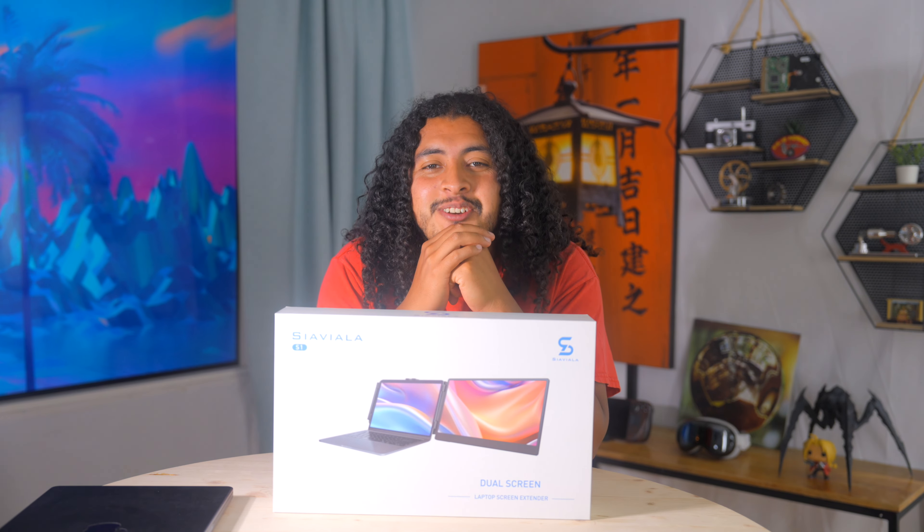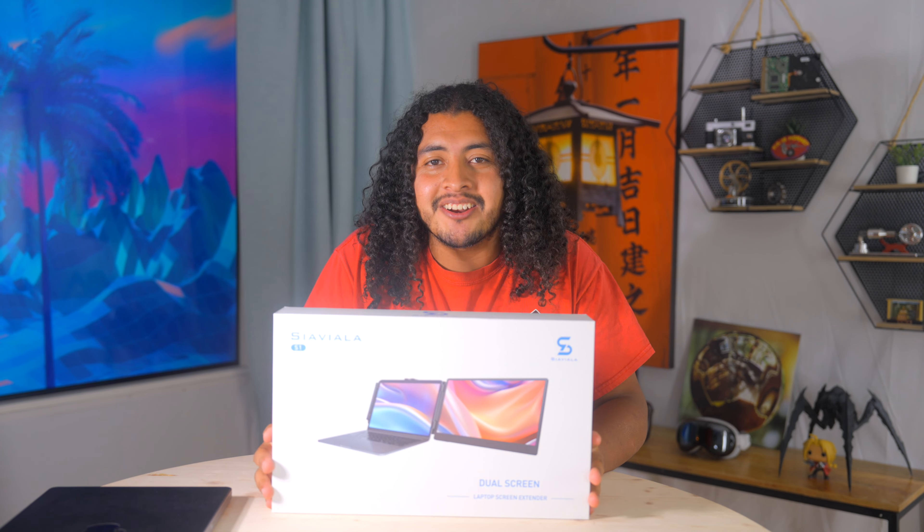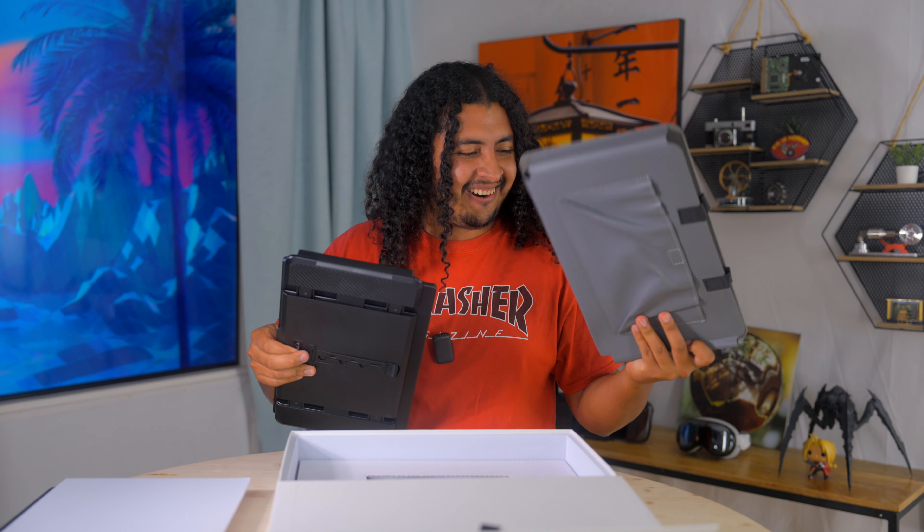This is a Ciavella S1 screen extender. It'll grab your screen and pull it apart to extend it — just kidding, it doesn't do that. It gives you another monitor. Look at this case. This thing is awesome.